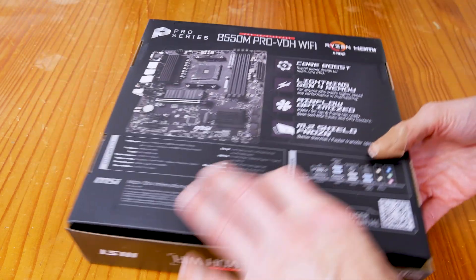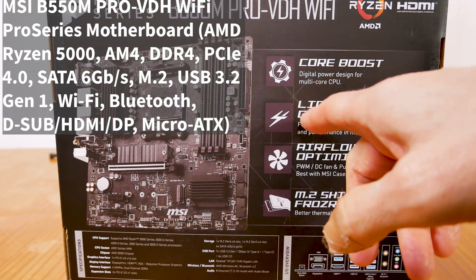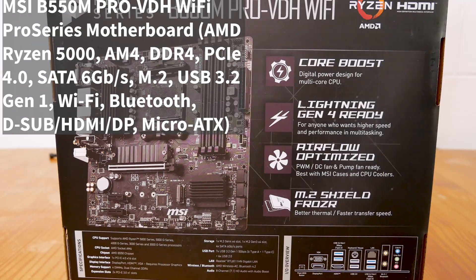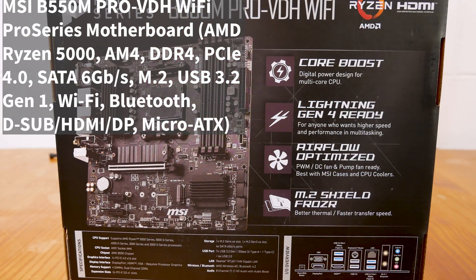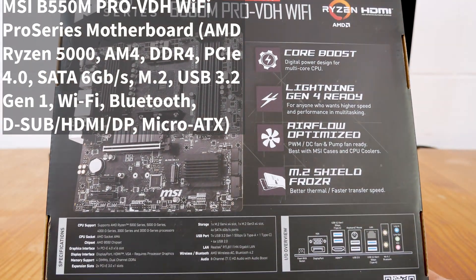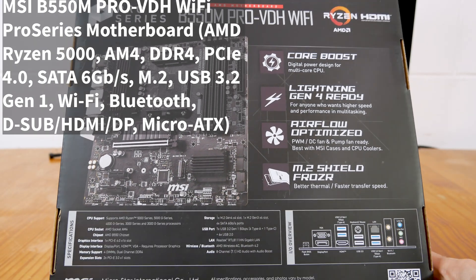Now before we look at it, let's look at some of the specs here. This has core boost functions for digital power for a multi-core CPU, Gen Lightning, Gen 4 ready. It also has DC and fan pump ready for the inputs on the motherboard, and it supports AMD Ryzen 5000 series, 5000G, 4000G, 3000 series, and 3000G processors.